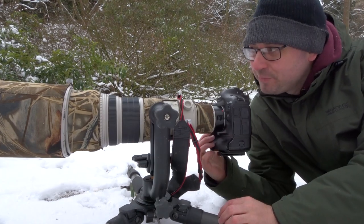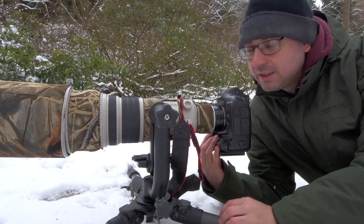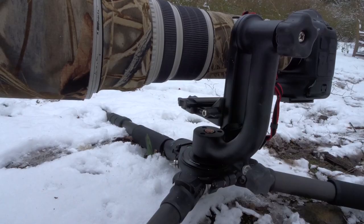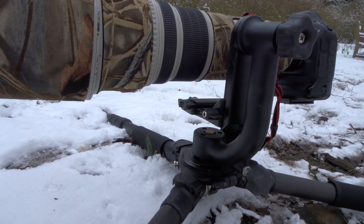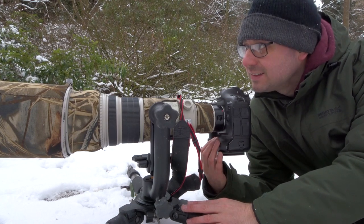What I'm doing now is trying to get some low-level shots. Some of the birds — particularly the blackbirds — prefer to be on the ground. I've got the tripod completely flat, really low to the ground, and I've put some bird seed out there to see if I can get some blackbirds.